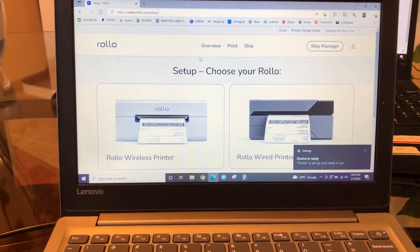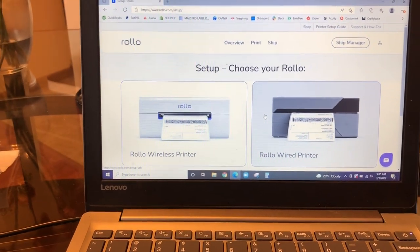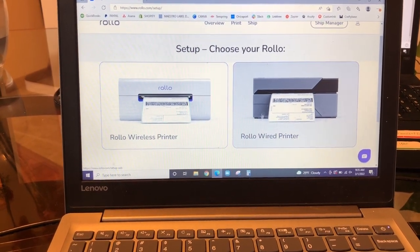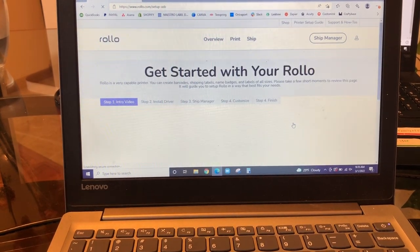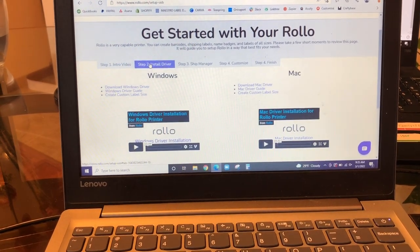I turned the camera around so you can watch me install everything. When it comes to installing your driver, you go to rolo.com/driver and it will bring you to this page, and you want to choose your printer. I have the wired printer, so I'm going to click that. This is the intro video that I already watched, so I'm just going to skip over to install driver.